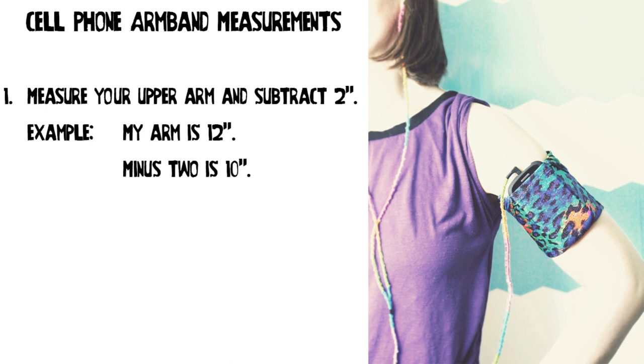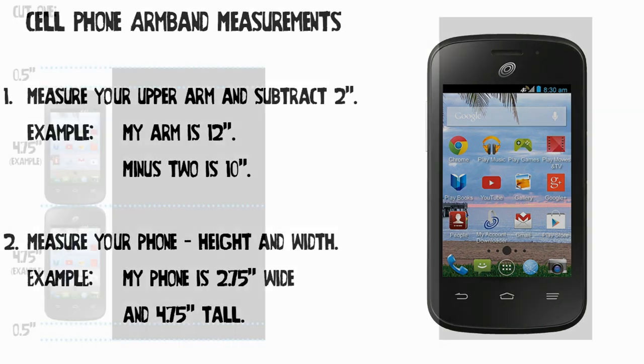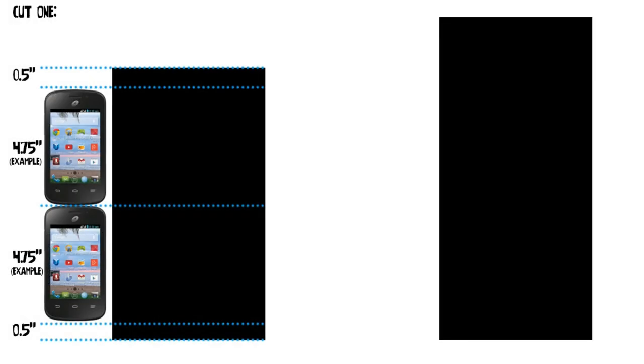The first thing you need to do is measure your bicep, midway between the crook of your elbow and your armpit. For the sake of having an example, my upper arm measures 12 inches. Subtract 2 inches from your arm measurement — in my case, I end up with 10 inches. The smaller rectangle, which is the back of the armband, is going to be half that width plus seam allowances, so that makes it 6 inches wide. For the length, it's twice the length of the phone plus seam allowances — so for my phone, which is 4.75 inches tall, that gives me 10.5 inches.